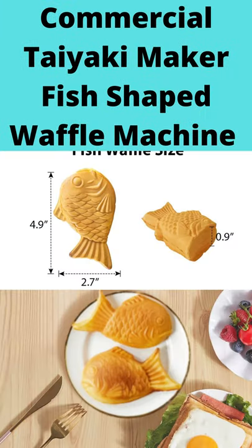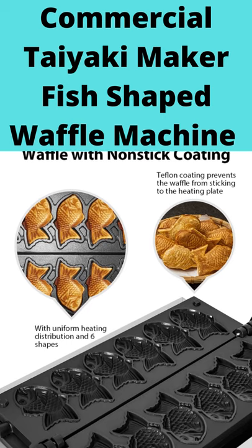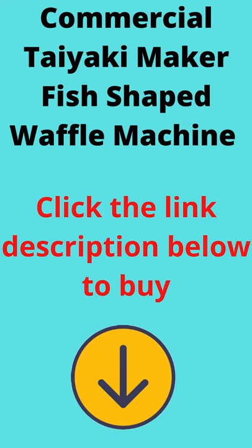Features include time and temperature control, high quality fish-shaped waffle maker, and durable nonstick bakeware. Wide range of uses — this Taiyaki waffle maker is very suitable for cafes, restaurants, street stalls, shops, food stores, and more.